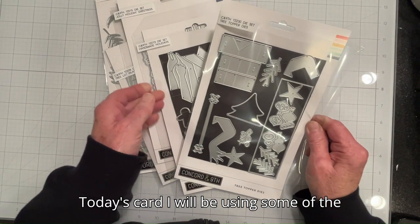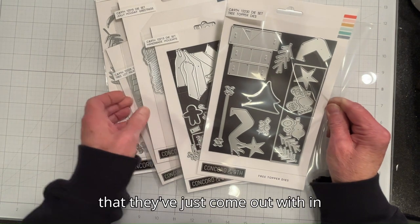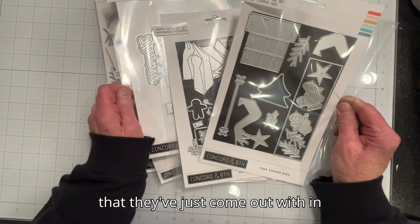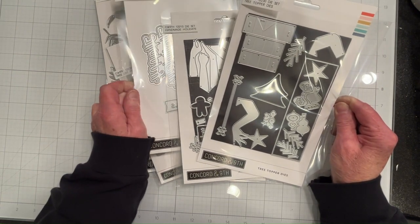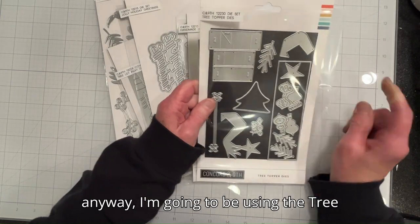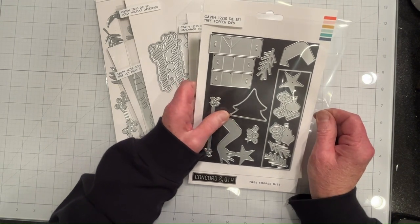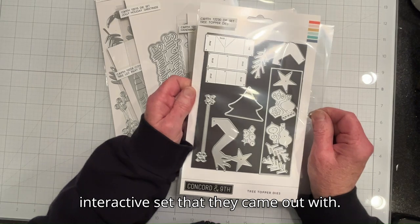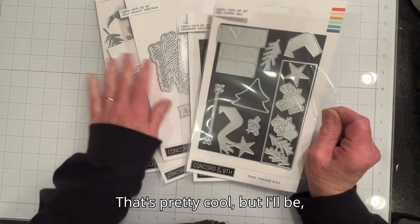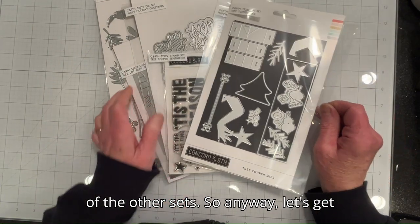Today's card I will be using some of the Concord & 9th holiday dies that they've just come out with. I'm going to be using the Tree Topper dies for the most part — that's the interactive set that they came out with. I'll possibly be using some components from some of the other sets as well.